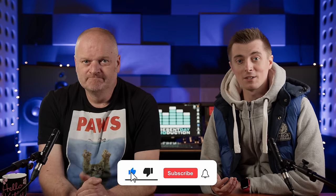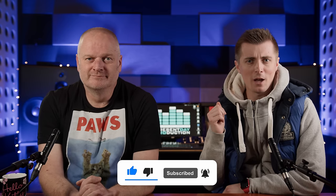So there you go — that's just a quick round-up of some of our favourite budget microphones. Thank you for watching, don't forget to subscribe, give this video a thumbs up, and we'll see you in the next one.